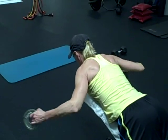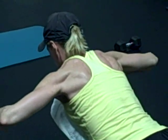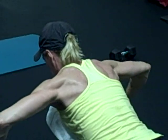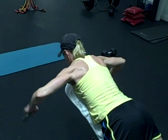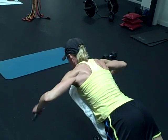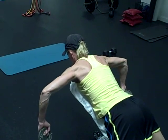Now you'll do the L where you rotate. Straight up. Five, four, two more. Hold.